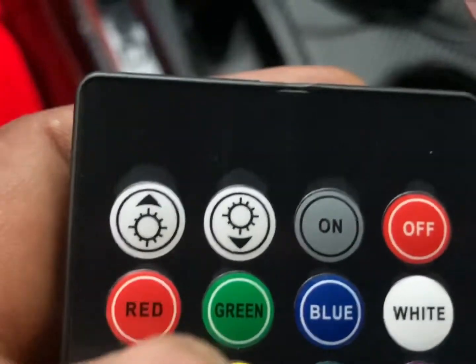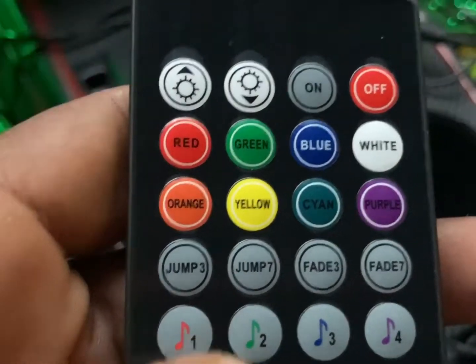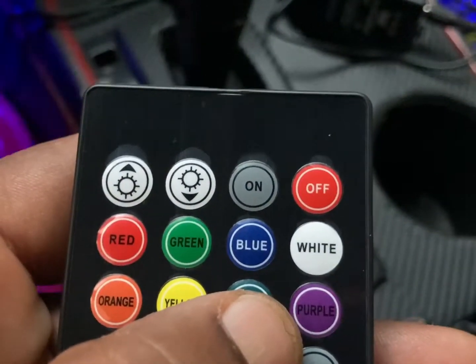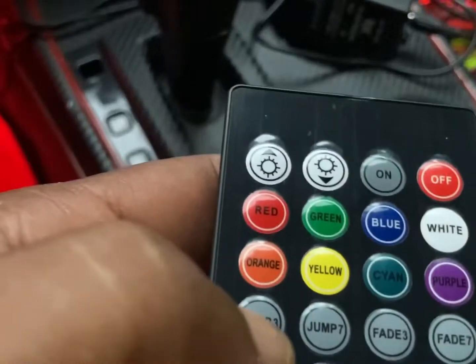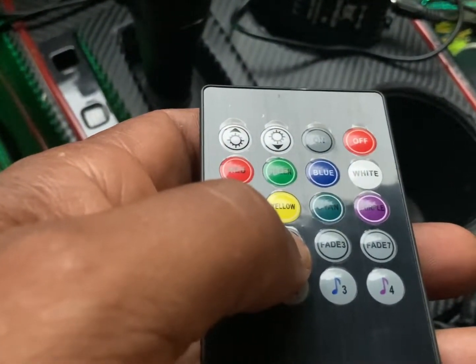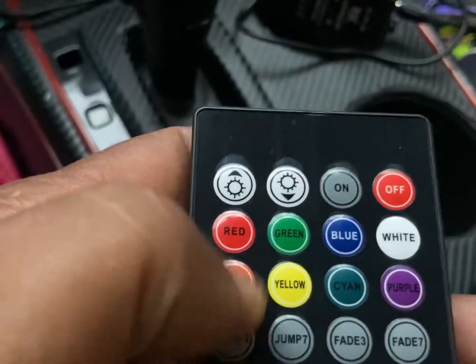That's my work clothes, don't worry about that. So let's do the colors guys — let's do red. Ooh, red! So let's stop it and hit the one color. I'm still learning this thing. See, there it goes. You got different fades — see it's fading in and all that, look at that.